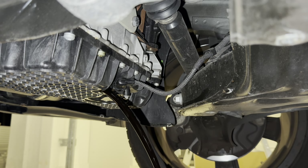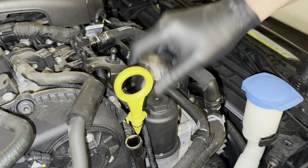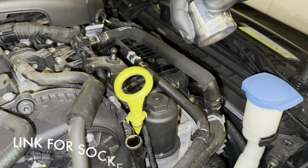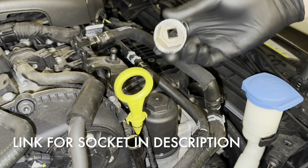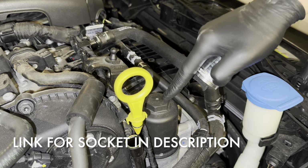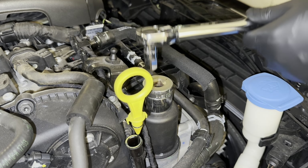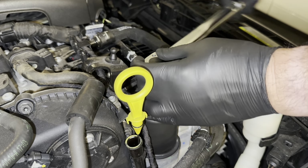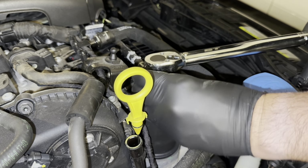You can reuse that plug - it's got a rubber seal - but most of the oil filters that I've seen come with a new plug, so we're just going to reuse it. Let that drain - you can hear it dribbling. While that's doing it, we'll take the oil filter housing off. That is a big one - it's a 32 millimeter socket. If you don't have one you can use a wrench, but I suggest you get one because there is a torque setting of 25 plus 5 newton meters.